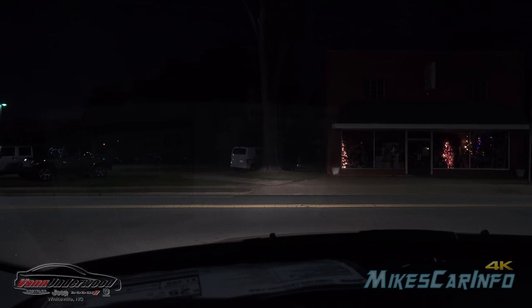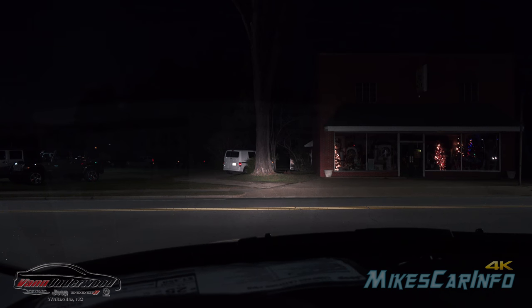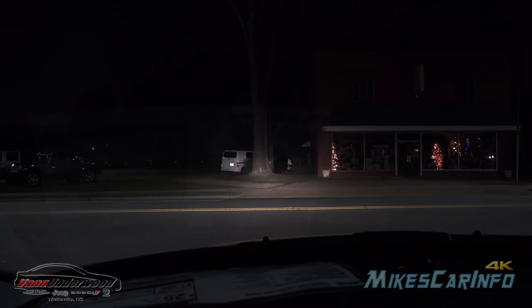I'm going to try to give you a first-person look at the headlights — so there's low beams and there's high beams. Here's low, and then there's high.